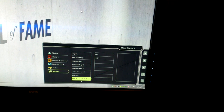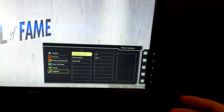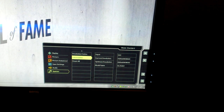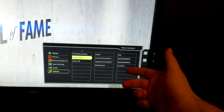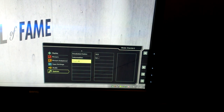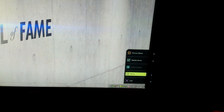HDMI auto switch — I don't have any HDMI devices besides an Xbox 360, but when I did I turned HDMI auto switch on so when I powered on the Xbox it automatically switched inputs. Resolution notice I usually have off — that basically tells you when you're not at native 1080p 120Hz. Under Information you can see what resolution you're running: 1920 by 1080 at 120Hz, the model number, and which input you're on. And then you can reset all. That's the on-screen display.